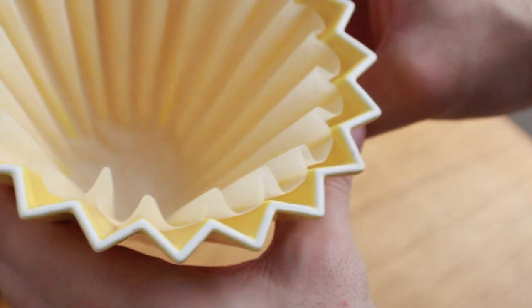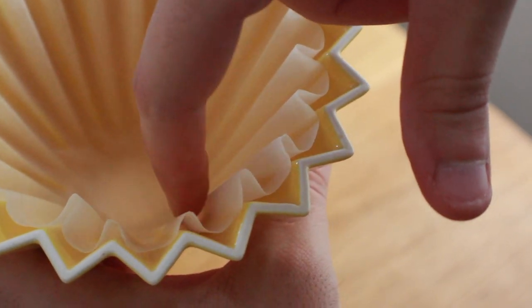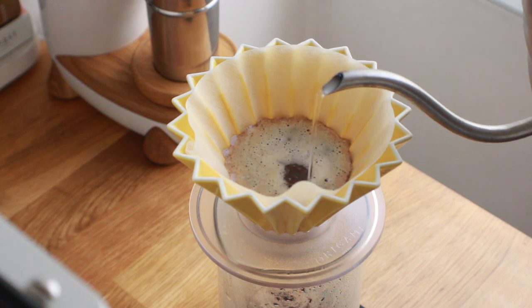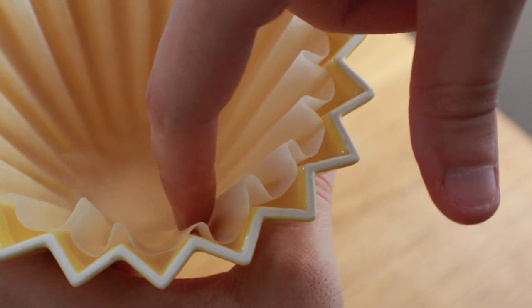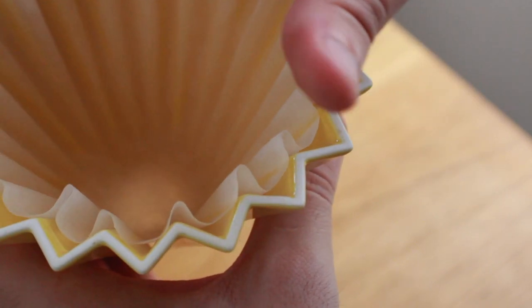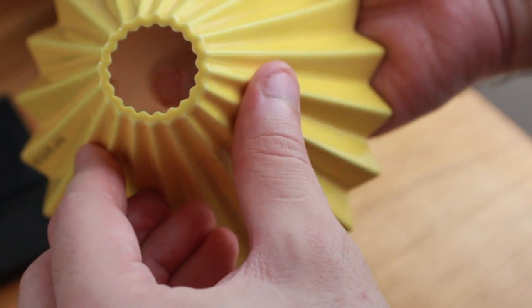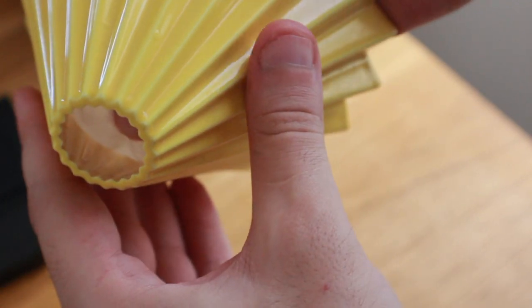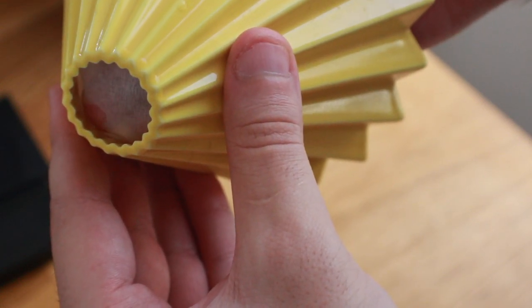Through my trials with the Kalita filter in the Origami, I had a few thoughts as to why it brews so slowly. My concern is that the folds in the filter completely negate the purpose of those gutters. Instead of allowing air to flow freely — which keeps the brew flowing smoothly — the weight of the water and coffee collapse those folds and restrict airflow, slowing it to a crawl. As the gutters reach the bottom, the ridges are very small.